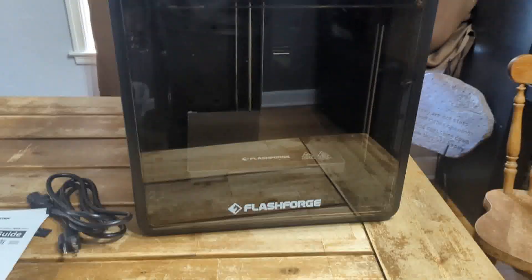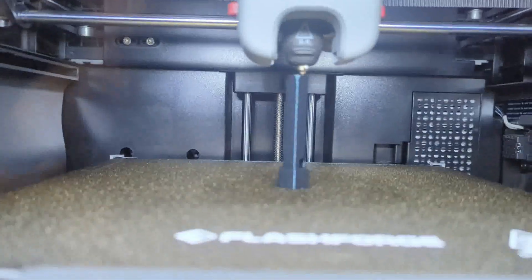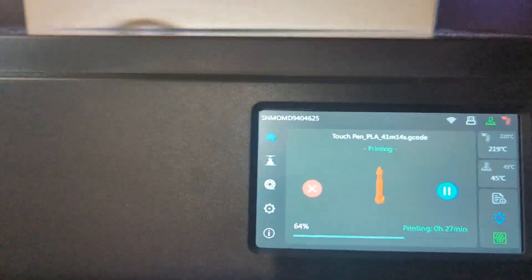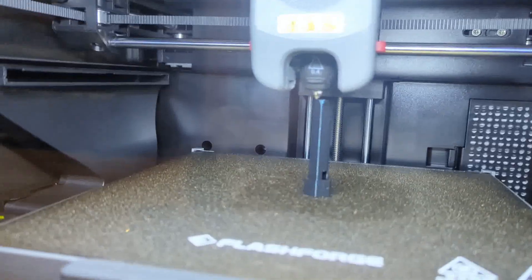Obviously, I need to plug it in with the cord over here on the left, but then you are up and printing. So this is our first test print. This is one of the models that came on the printer — it is a stylus or pen for a touchscreen. To do something tall and narrow is pretty impressive, and it did this in a total of about 40 minutes. This thing is going pretty fast, and the model quality is excellent.